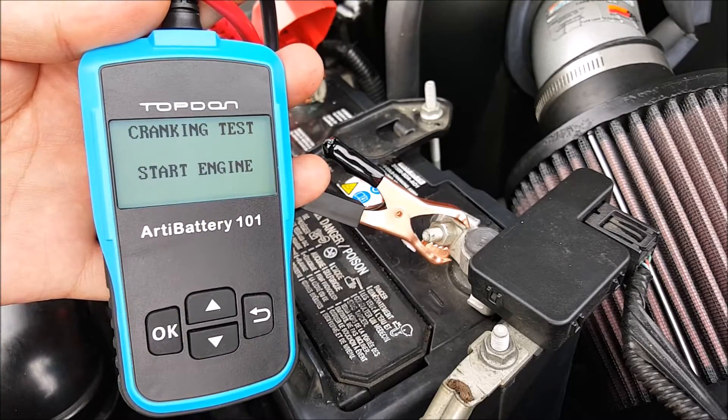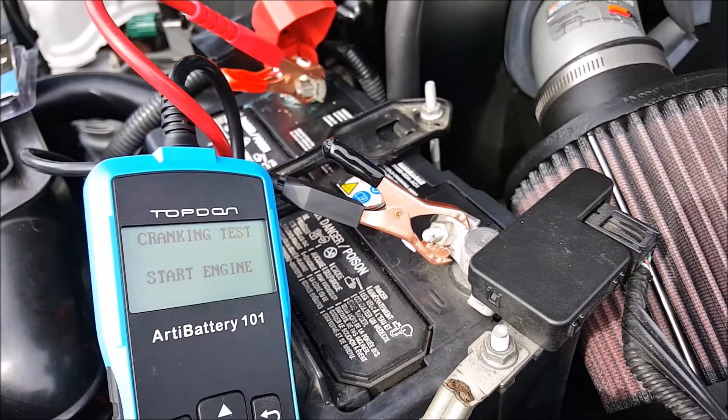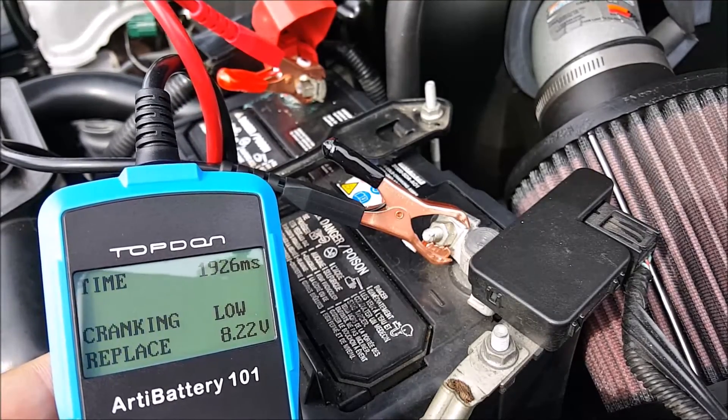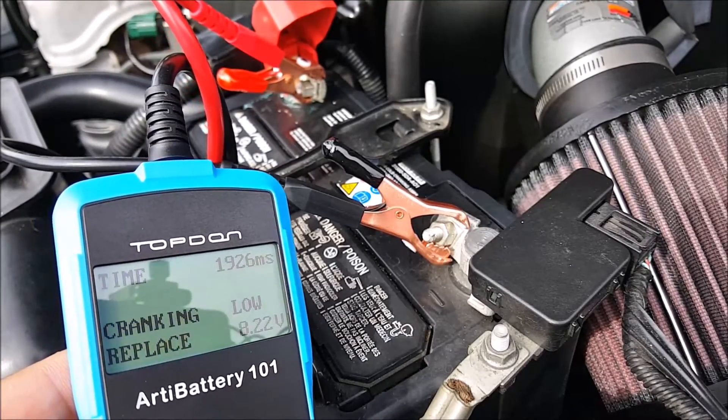It's going to do a cranking test — it says start your engine. As you can see, I need to go ahead and replace the battery. The cranking is low; it tells me to replace the battery. The voltage is only 8.22 volts.